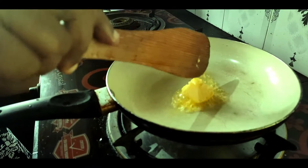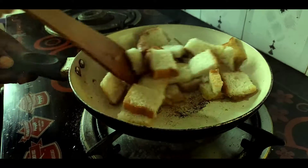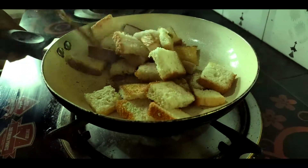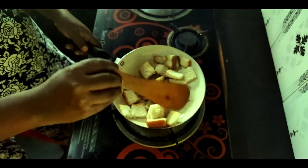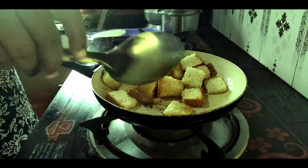I am going to fry the bread. I will cook the fry in the pan.